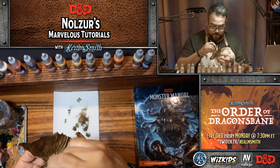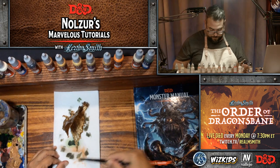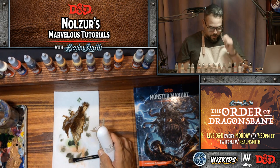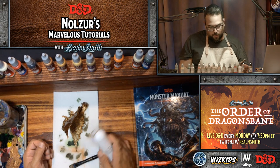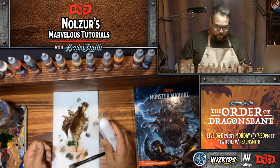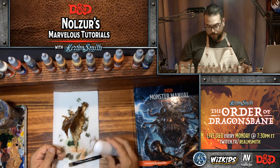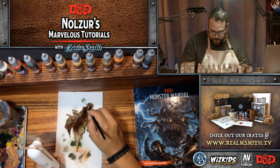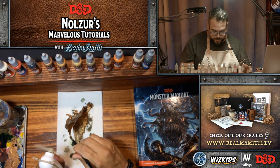It happened along the back here too, so we're going to let it sit and dry using a little fan. The wash looks really nice on the rest of the miniature though. Once this wash is dry, that'll be the base wash. Then we're going to dry brush some Glorious Gold and then some Polished Gold on the edges to bring up that luster.